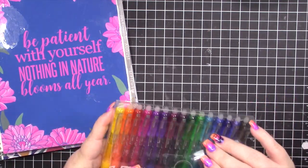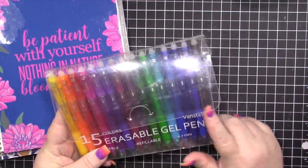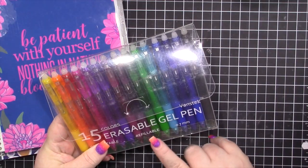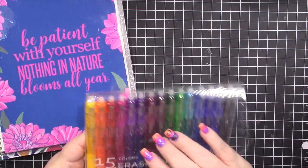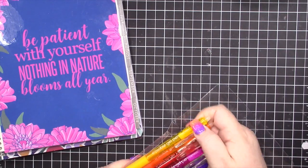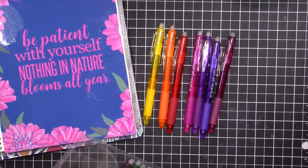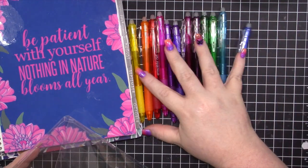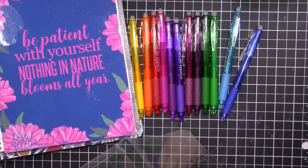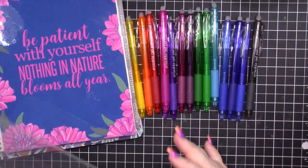Like I said, you get 15 colors. You get a really pretty good array, including a black. You get four blue types, a couple of greens, plenty of pinks and purples, and then even orange and yellow. So I'm going to show you how these look in Erin Condren and a Plum Paper planner. I'll write all of these down so you can see the colors, how they erase, et cetera.